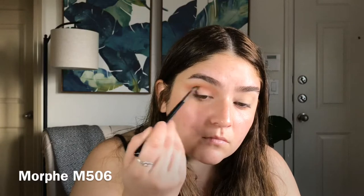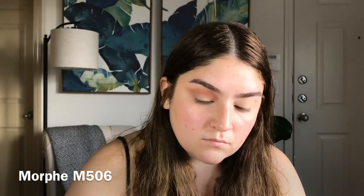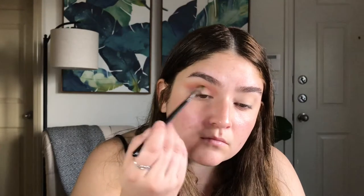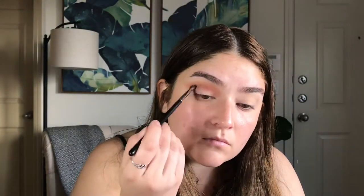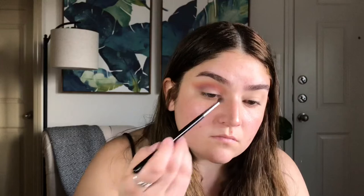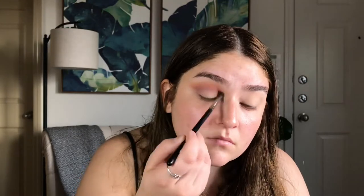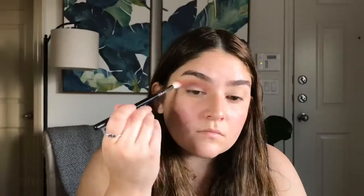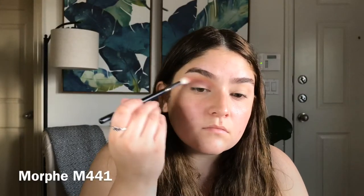I'm going in with Family on my Morphe M506 brush, running that in the lower crease area. Going back in with Laugh Cry, I'm just blending everything together.